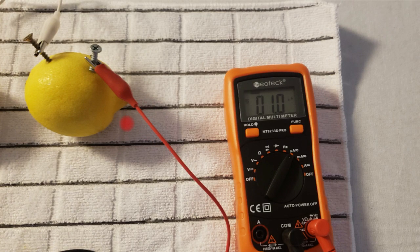The amount of current that this lemon battery is currently generating is very small — only one microamp.